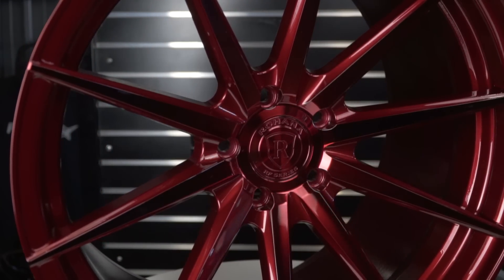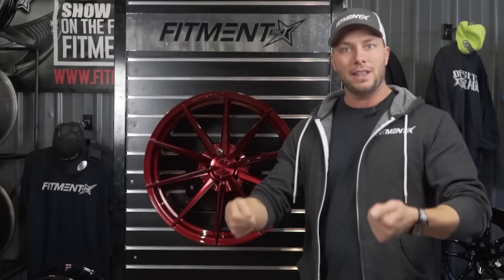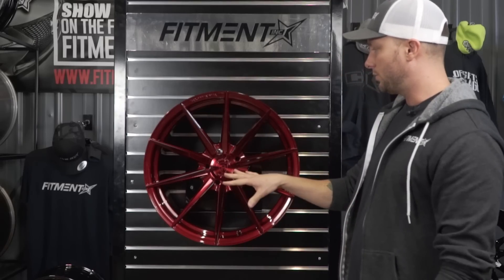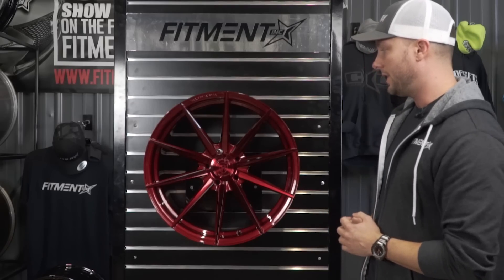The cool thing about this wheel — when we picked it up out of the box, you know, when you see a 20-inch by 11 first off you think this thing is going to be heavy as hell. But it's extremely lightweight, which is cool. So not only are you getting a 20-inch wheel that looks great, but if you want to hit the track you're not going to have to deal with a big heavy, clunky wheel.